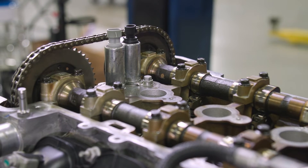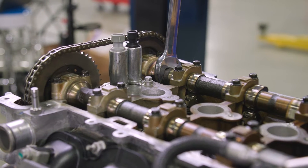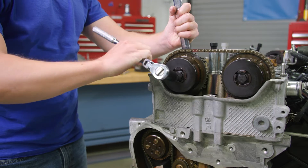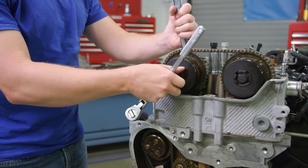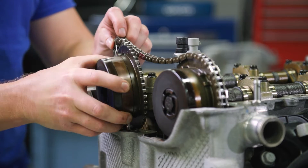Install a 24 millimeter wrench onto the hex of the exhaust camshaft in order to hold it in place. Next, remove and discard the exhaust camshaft actuator bolt. Take the actuator off the camshaft and chain.